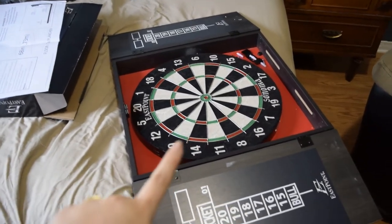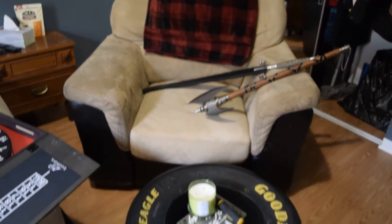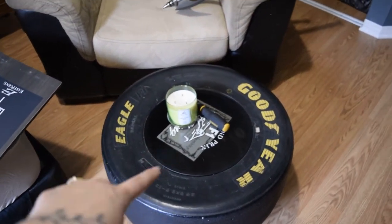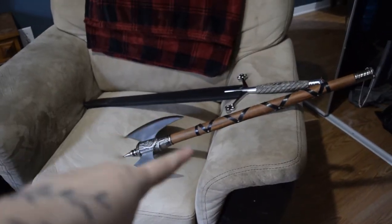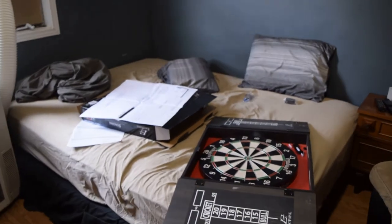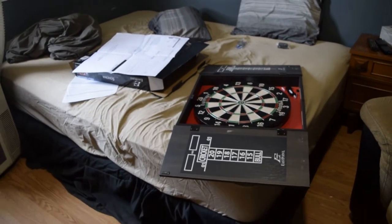I bought my husband this dartboard for his birthday, so we're going to put it up on the wall. We've also got this chair and a really cool table made out of a Formula One tire — it's got a certificate of authenticity. And over here we have a sword and an axe that my husband is going to wall-mount above the bed.